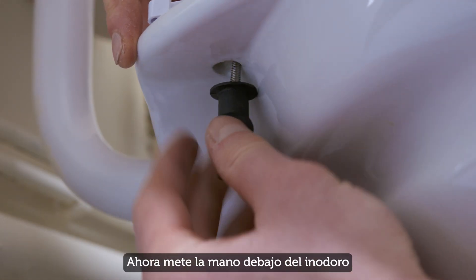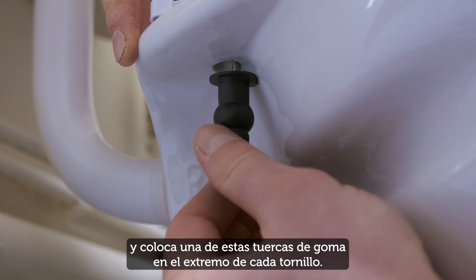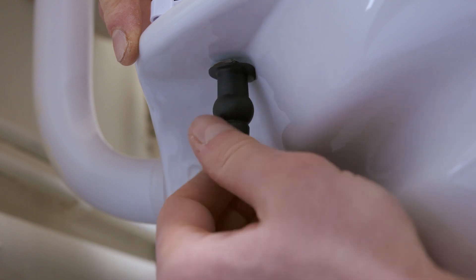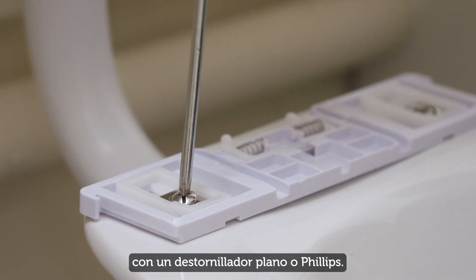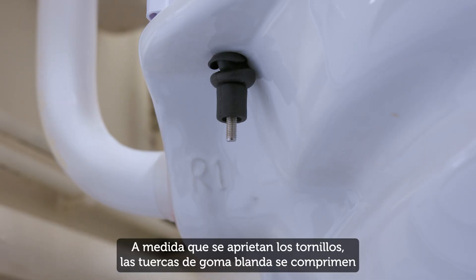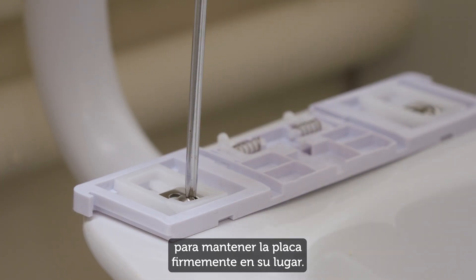Now reach under the pan and fit one of these rubber nuts onto the end of each screw. Now tighten each screw using a flat head screwdriver. As the screws tighten, the soft rubber nuts compress against the pan holes to hold the plate firmly in place.